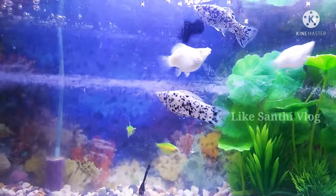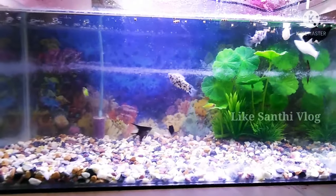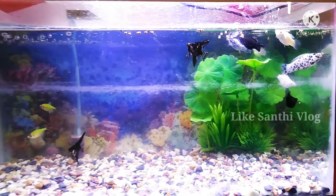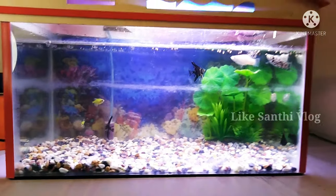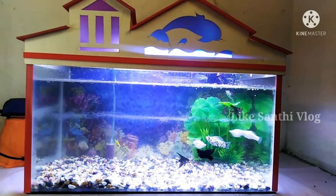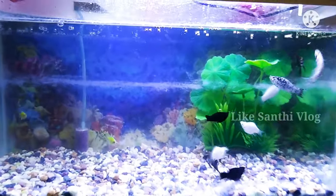This tank is 2 and a half feet. This tank is 650. This tank is 1,000 to 1,500. This tank is more efficient.